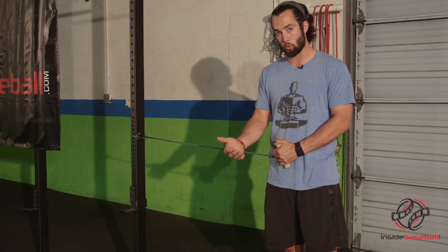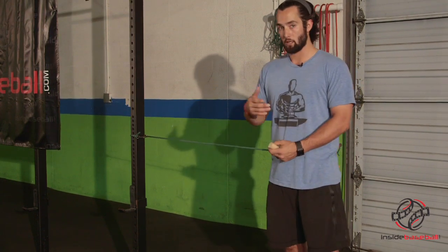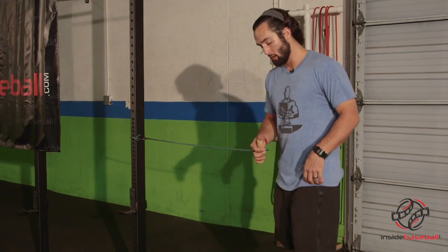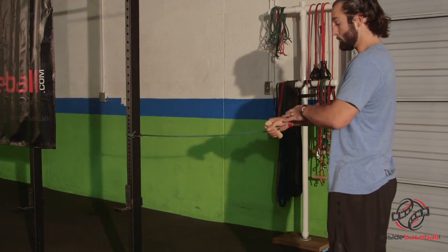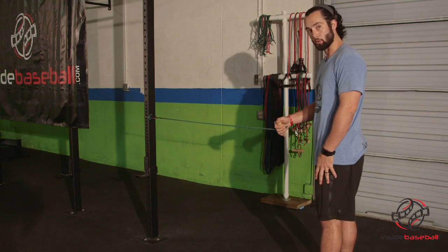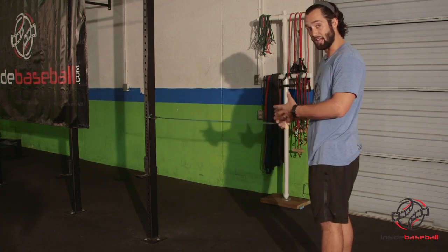You can increase the weight as you get stronger and more stable, but this movement, like mentioned before, is a unilateral movement. You will start on one leg. I'm going to demonstrate this by using my right hand holding the band. My left leg will be on the ground, making sure that it's opposite hand and opposite leg.